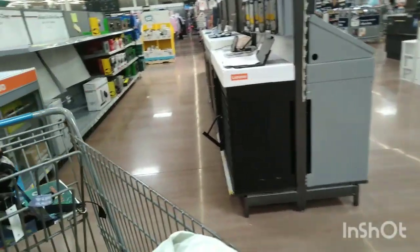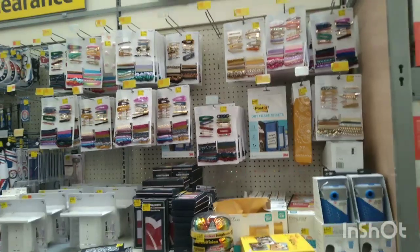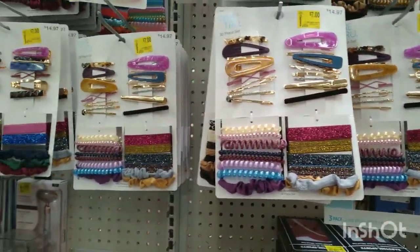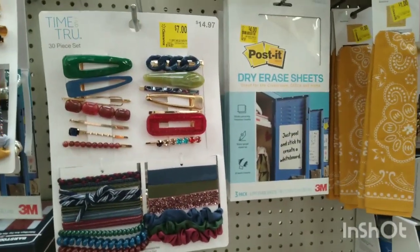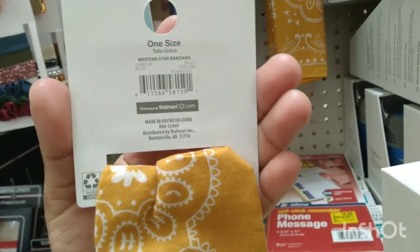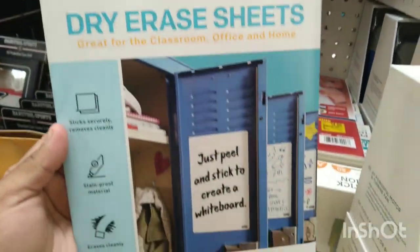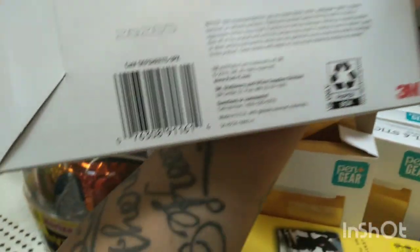I'm going to be looking around here in the electronics section to see if I find any good deals. Okay guys, so I ended up driving from the other location and I'm right here in the clearance aisle. I'm seeing all of these on clearance for $7, but I think my friend Leslie saw them cheaper at her store for $4 or $4.50. So these are $7 — the hair accessories by Time and True, they were $14.97. I also have these little bandanas for a dollar, they were $1.97 by Time and True. And they also have these dry erase sheets, three packs for $4, was $7.97.